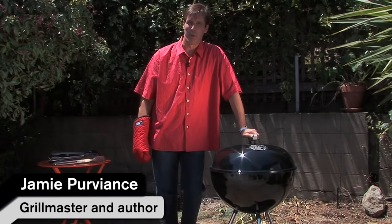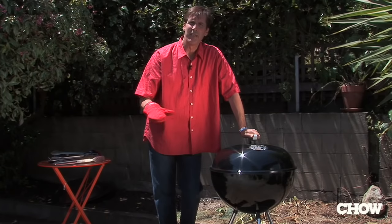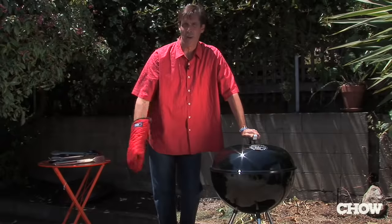A charcoal fire needs air to burn. Most of the air is coming from the bottom of the grill, and you want to make sure to leave those vents open all the way, all the time.